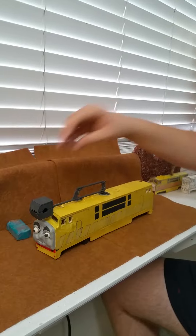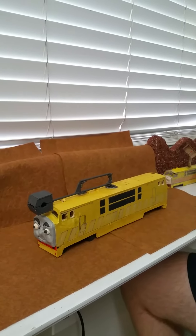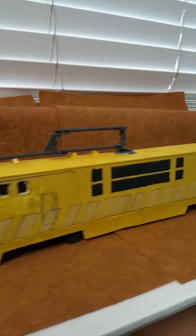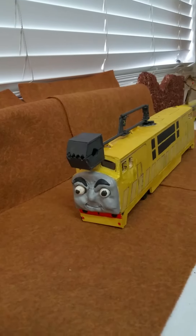This is how I made Diesel 10 — it took me very long and very hard to make this engine. I wish I could make the rest of the other characters from Thomas and the Magic Railroad. As you can see, it's as realistic as I could make them. That's all — thank you for watching, bye!